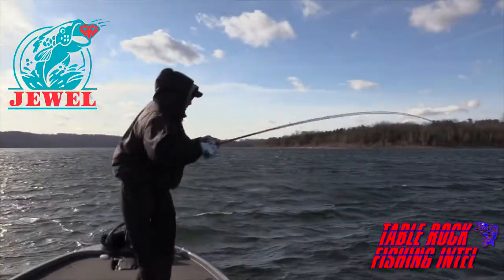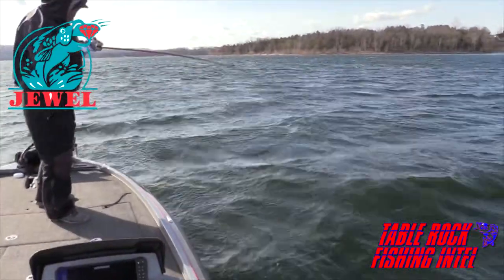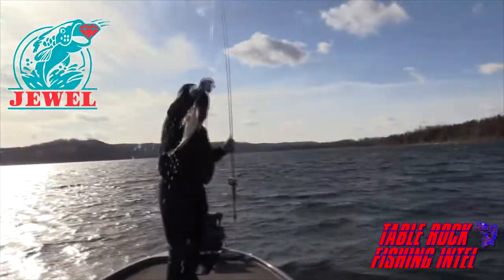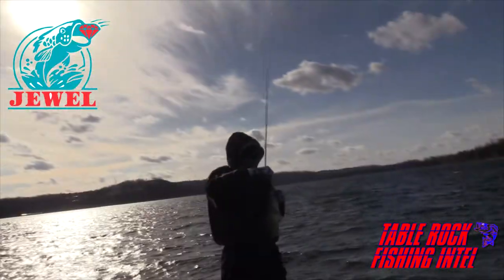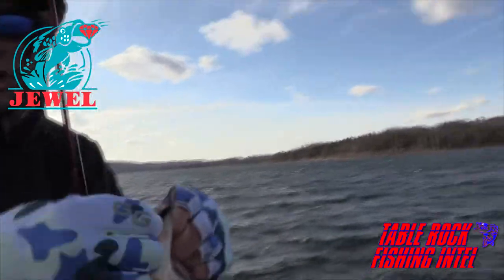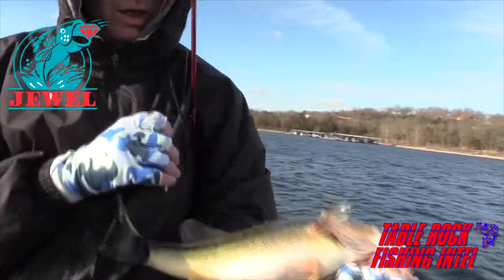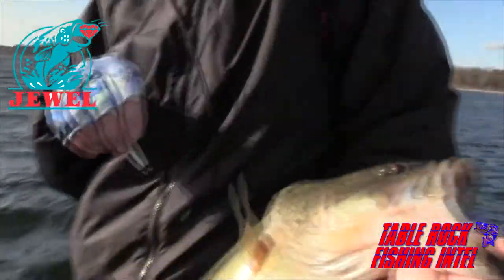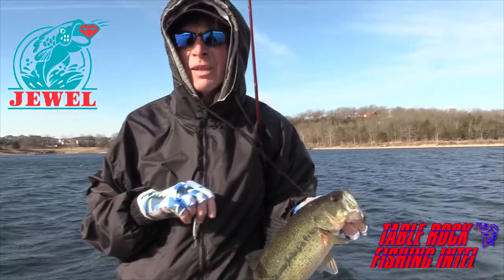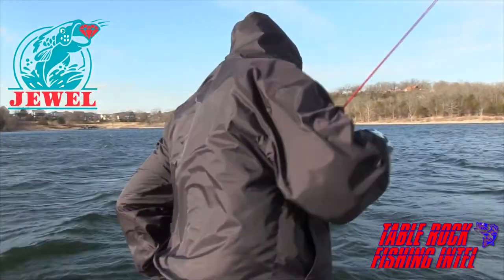Got him! Feels like a better one. There we go, it's a black. Not a giant, but a decent fish. He was in 50 foot of water over 90 on the main lake in, oh I don't know, 25 mile an hour winds. Sound like a fun way to catch fish? Get him back in before he gets blown up. Down he goes.